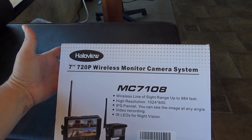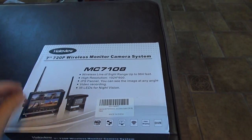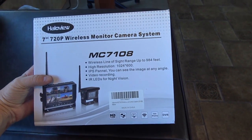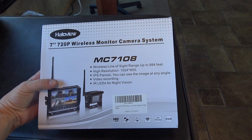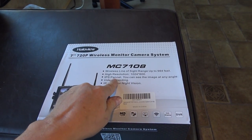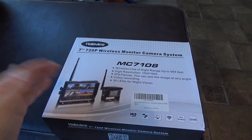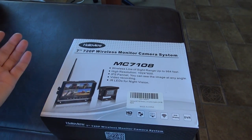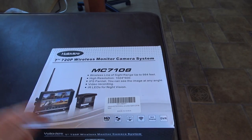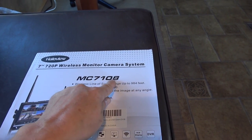The reason I want to switch — I'm fairly happy with the Taddy Brothers — but this has a couple features that I'm really intrigued with. One of them is video recording: you can put a little SD card in and it'll record whatever's happening back there, which could be really handy in case of an accident. Also, the panel on it is an IPS panel, which means you can look at it from all angles. A lot of LCDs are pretty blurry if you're off-angle, and it's also supposed to have better resolution — two years of technology advancement.